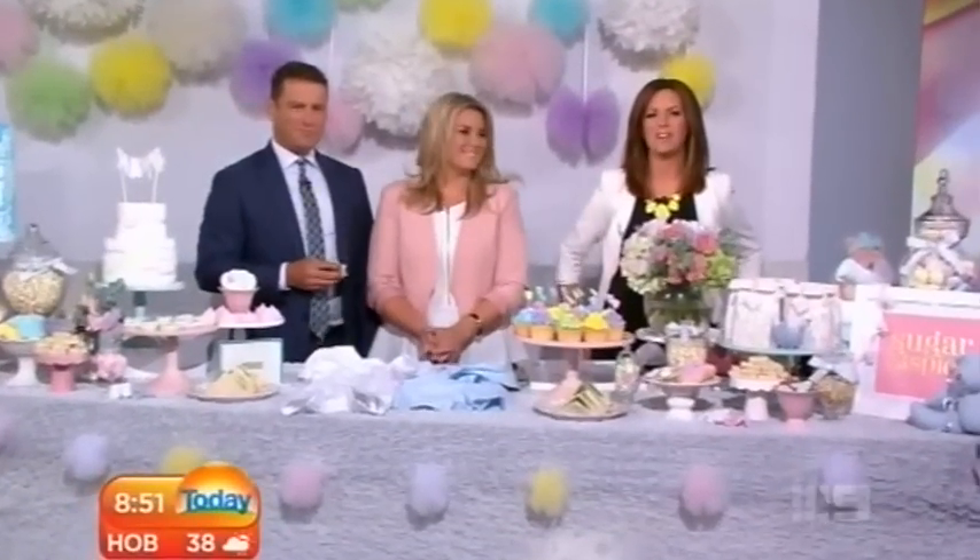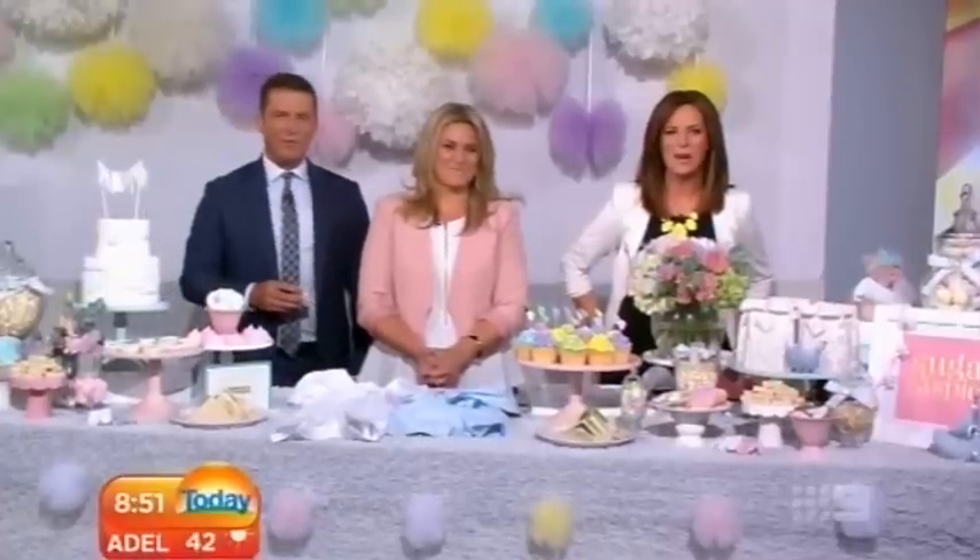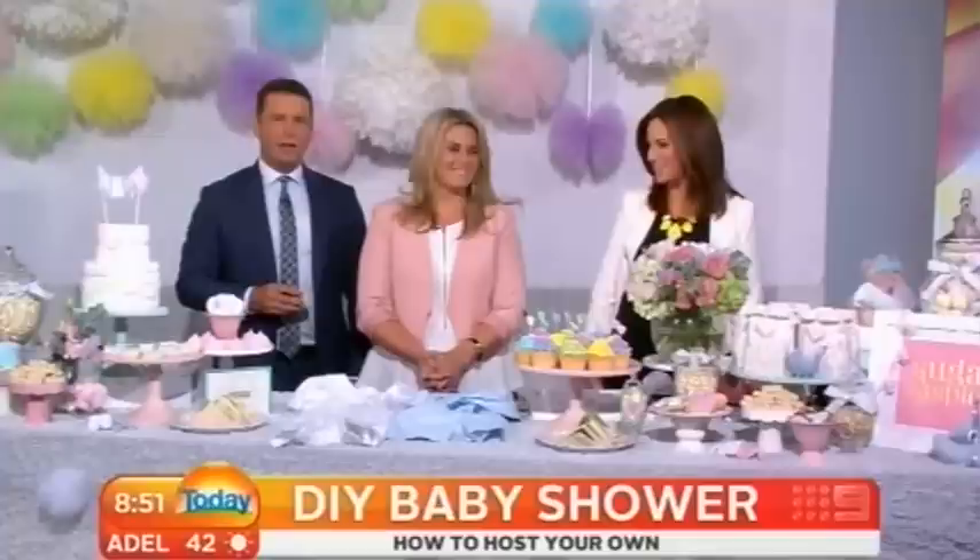Welcome back, you're watching the Today Show. We have invited for you the queen of parties to show us how to make a DIY baby shower for your loved ones.